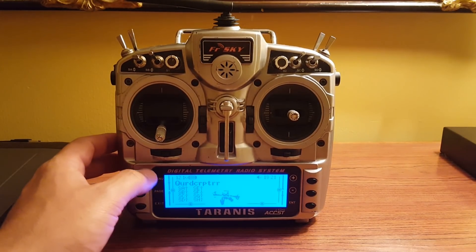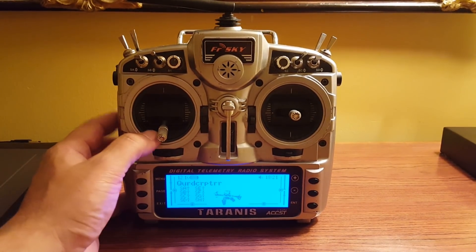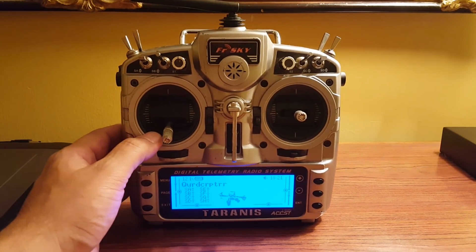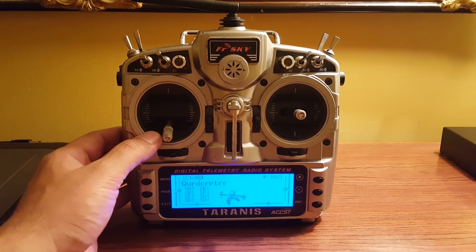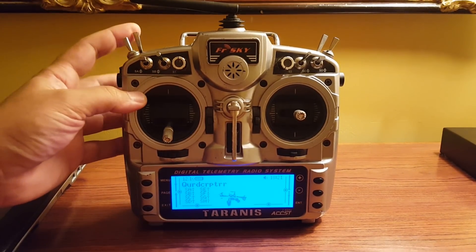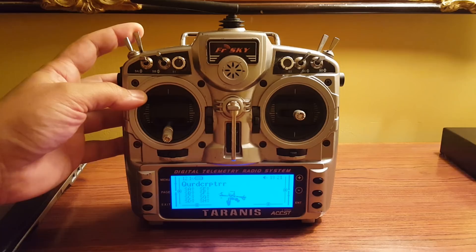Well folks, I've done something that I've been thinking about doing for a little while. I've seen some examples of it on the internet — credit to everyone who did this before me, I'm not claiming I invented this idea. But the idea is to do a sticky arming switch on my Tyrannus.